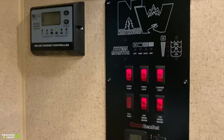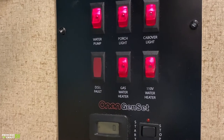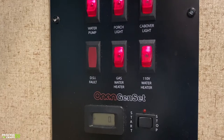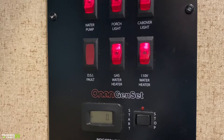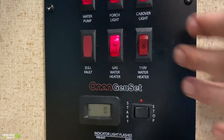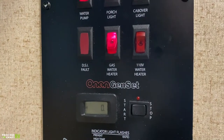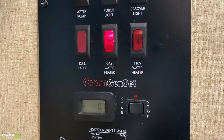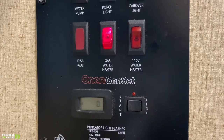Down below, we have your water heater sources. Propane is going to be the middle switch, and 110 volts is the switch on the right. As I expressed on the outside, you can use both sources together for the highest recharge rates. If we flip on this gas switch initially, this red light is going to come on. Essentially, this is your indicator on whether or not it is actually lit on propane — it may flick on and off while going through its lighting cycles.